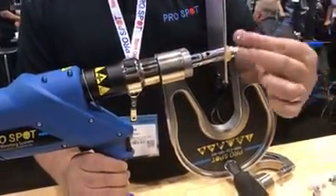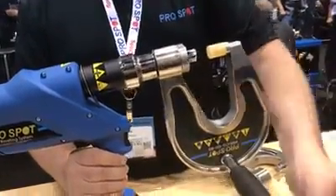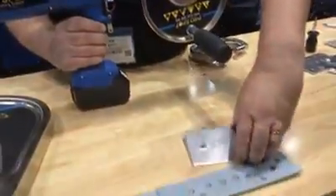There's the rivet that's been removed. And then I just retract. Now the panels have been separated, just like that.